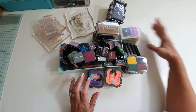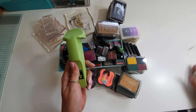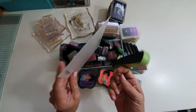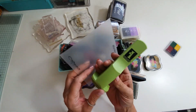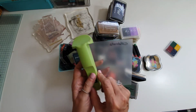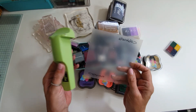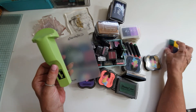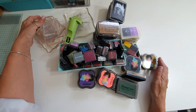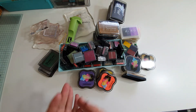Let me know if you're interested. I also forgot — you get the Stamping Up Stamp-a-ma-jig as well. I think that's what it's called — it helps you position your stamp. If you mess up you can reposition it, so the Stamp-a-ma-jig is included too. You get all of this for £40 plus £6.50 postage.